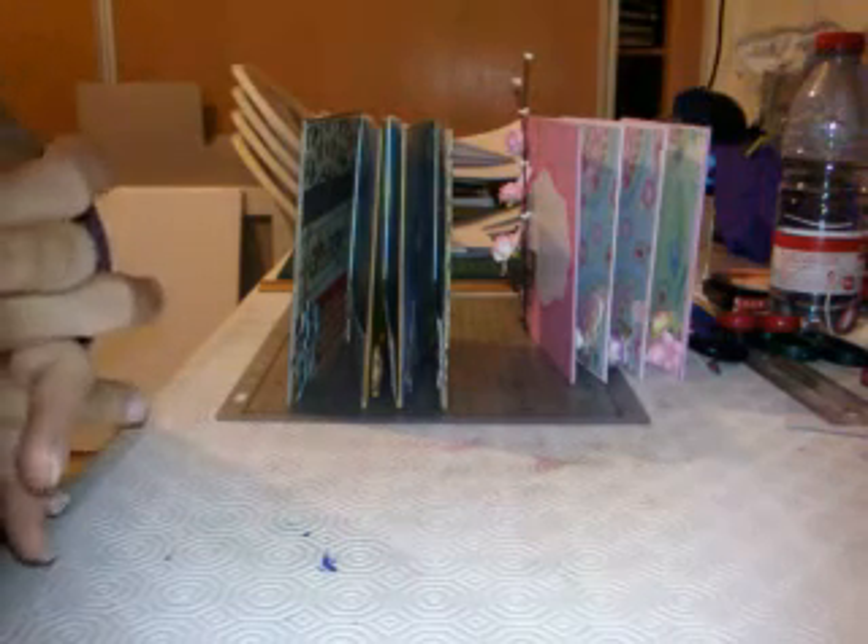So what I'm going to show you today is two accordion albums. Lately I have been in the accordion album mode — I have done quite a few lately, some for my Roses projects and some for swaps and some for just normal simple gifts.